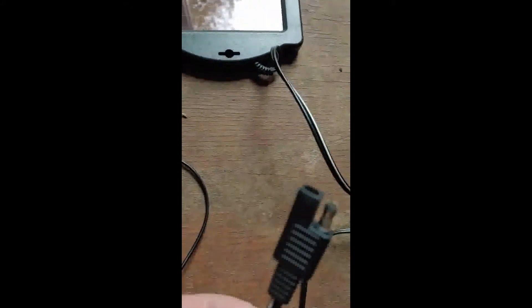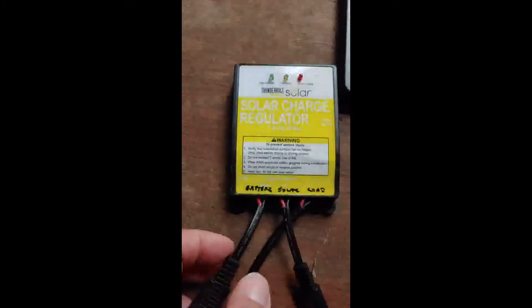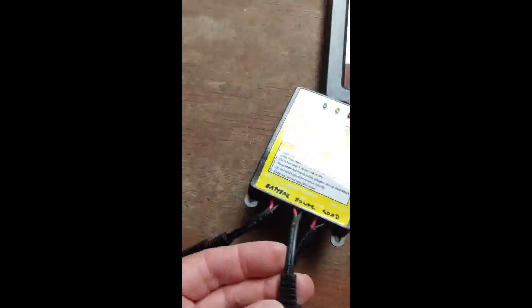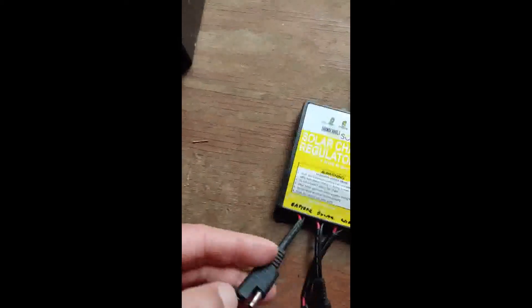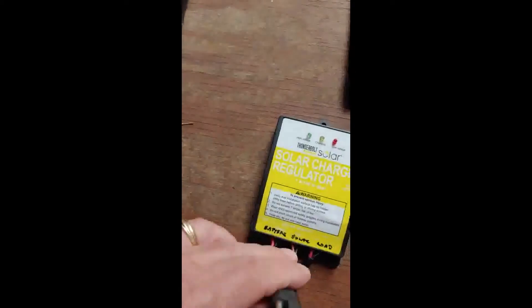The solar panel comes with a standard connector, which hooks to the standard connector on the regulator. They are clearly marked — this connector goes to the battery, and this connector, which we're going to use next, will connect to the solar panel.